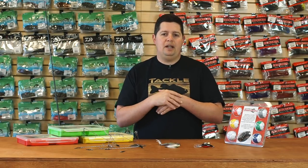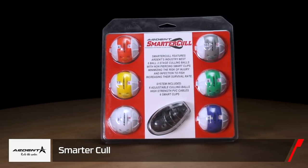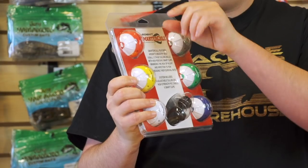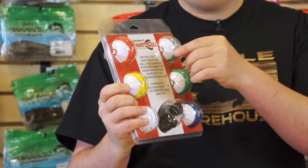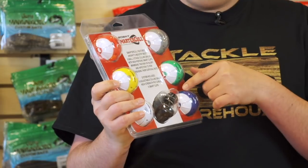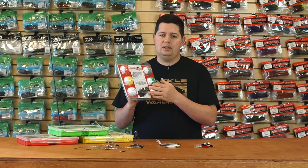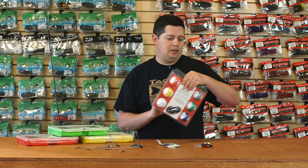For tournament guys, we got the new Ardent Smarter Cull system. The Ardent cull system has been around for a while — their culling balls have the pound-ounces lock set on there. Once you weigh your fish, you set the weight so you always know it without re-weighing or writing anything down, especially if you don't have a culling scale that tracks all the numbers. Now they've added the smart clips — non-penetrating clips. The whole system is all in one package, ready to go for tournament guys.